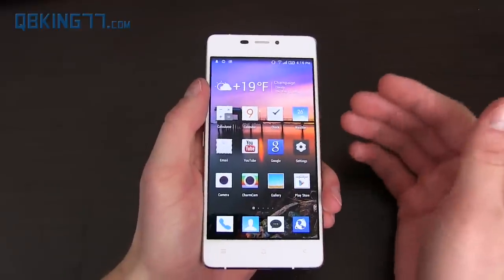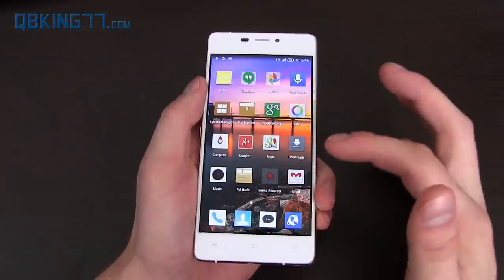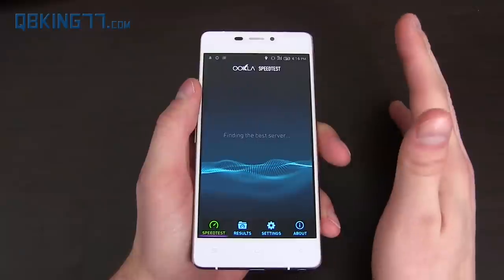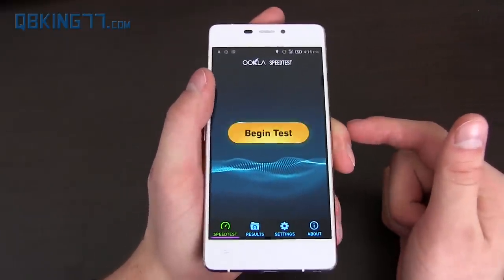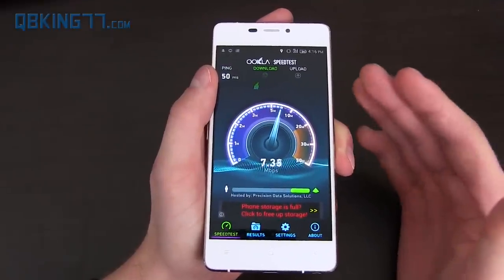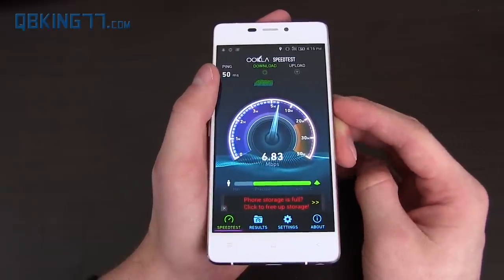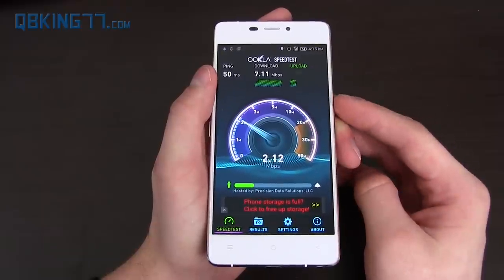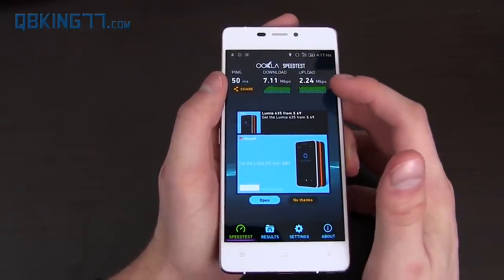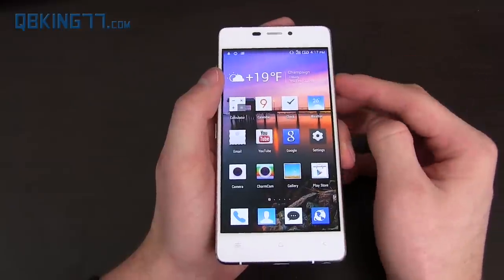Because they use the MediaTek processor, it does not have LTE. However, it does have HSPA+. I'm on T-Mobile — that's what I've been using it on as my daily driver. Running a speed test now: it's HSPA+, not LTE. I'll put the bands in the description if you want to check your carrier. Results: 7.11 megabits per second download and 2.24 megabits per second upload. That's doable for me — I haven't had any issues downloading apps over T-Mobile's 4G HSPA+.